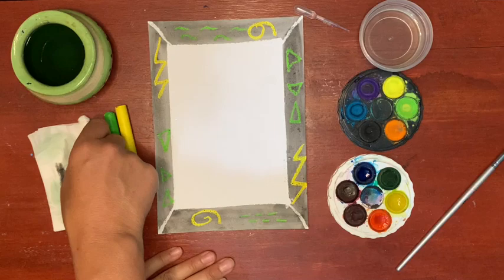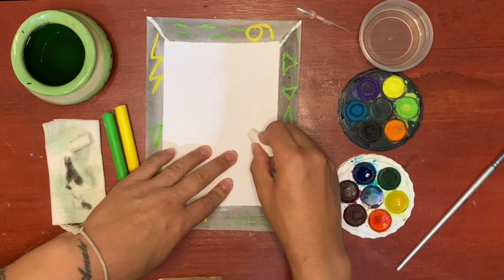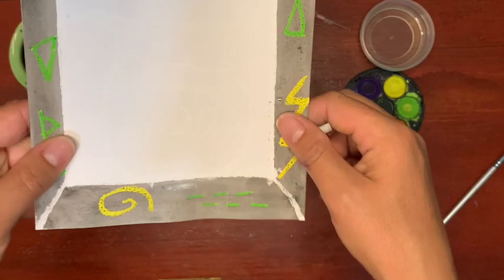Now we're ready for the picture in the middle. I'm going to use some white oil pastel again so that I get a little bit of that magic reveal, and they do break easily so be gentle. So I am drawing a vase of flowers because I do love flowers just like Margaret Preston. I'm adding some details, some extra lines and things into the vase.